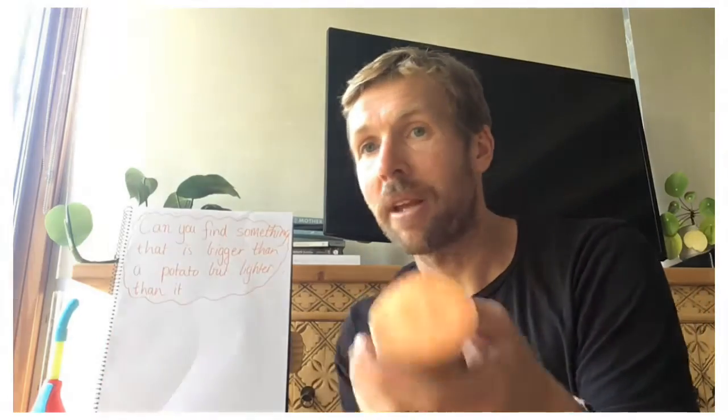First, I'm going to check which one I think is heavier by hefting. When you have two objects, you hold them in front of you and whichever one feels heavier, that hand goes down lower. I'm estimating from hefting that this potato is going to be heavier than the ball.